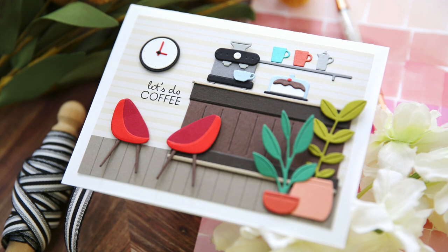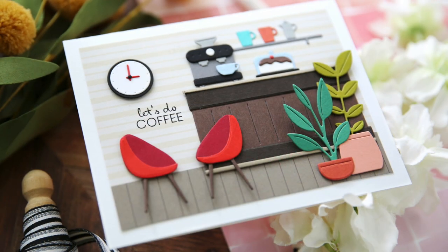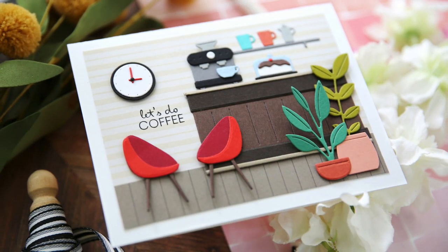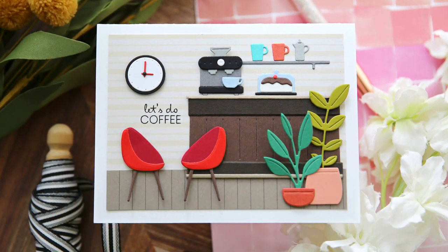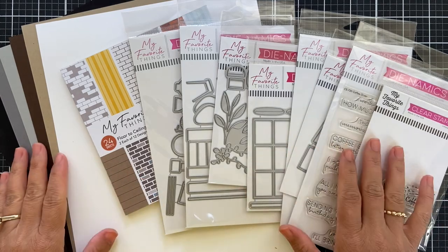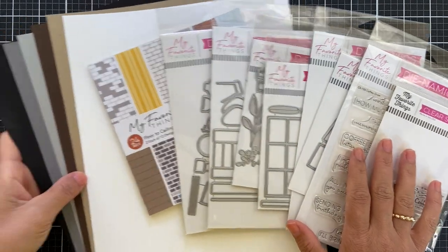Hi everybody, Lori here from My Favorite Things. Thank you so much for joining me today. I've got a fun project to share with you featuring products that just came out in the new coffee shop card kit, along with a few add-on die sets.